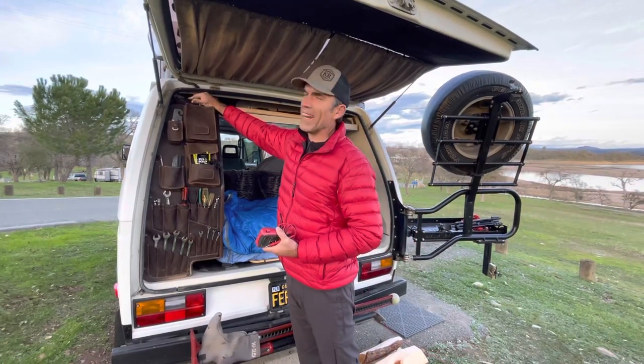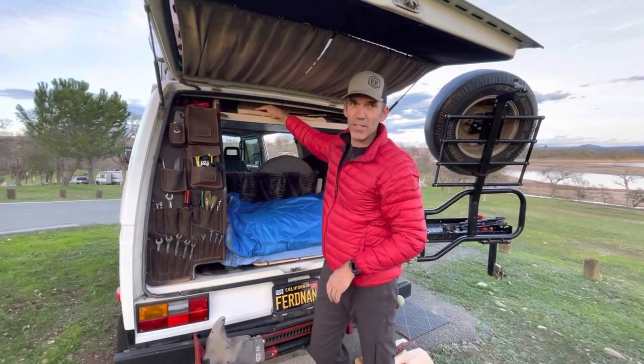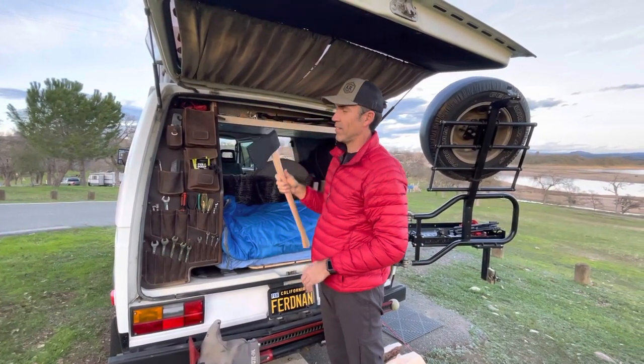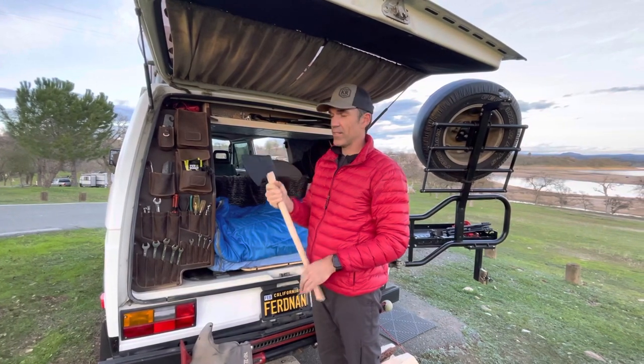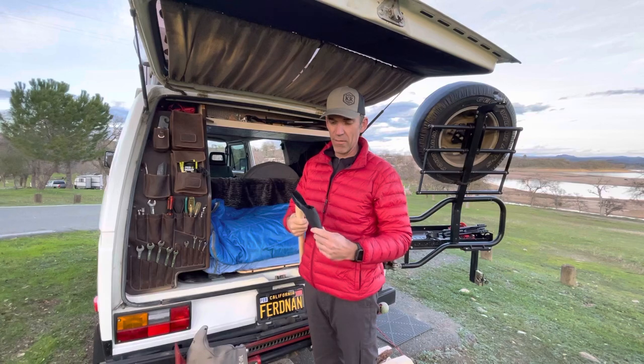I've got hacksaws, grease, all kinds of stuff. One of my newest additions is this Trail Boss Forestry Axe — super sharp, splits wood like a hot knife through butter.